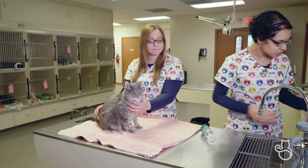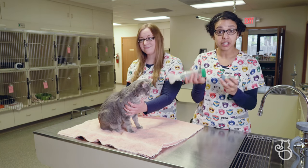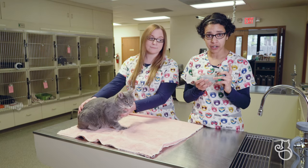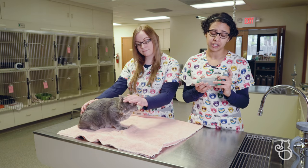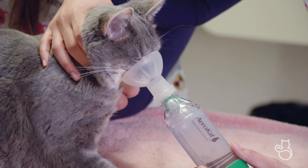To give the medication, you just want to shake the metered dose inhaler well, then firmly insert it into the back piece. Depress the metered dose inhaler according to your veterinarian's instructions. I recommend doing this before placing the mask on the cat's face, just so you don't frighten your kitty.